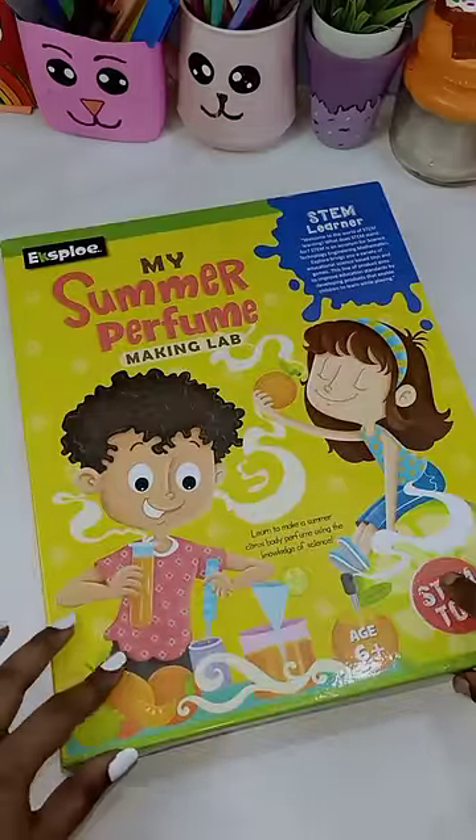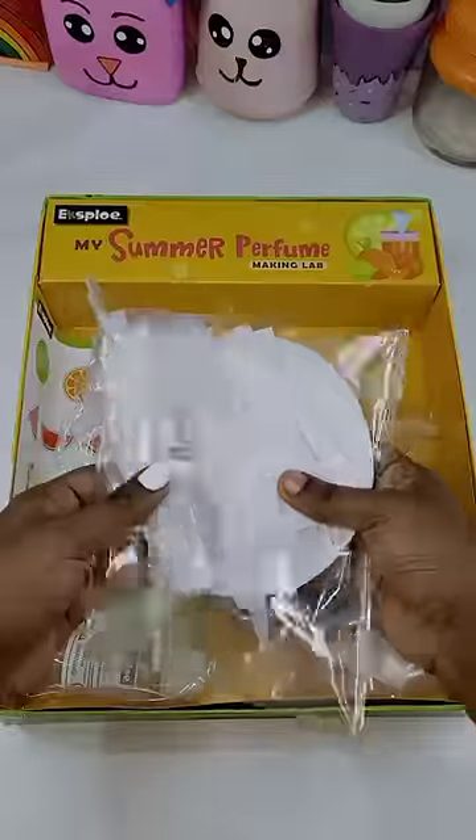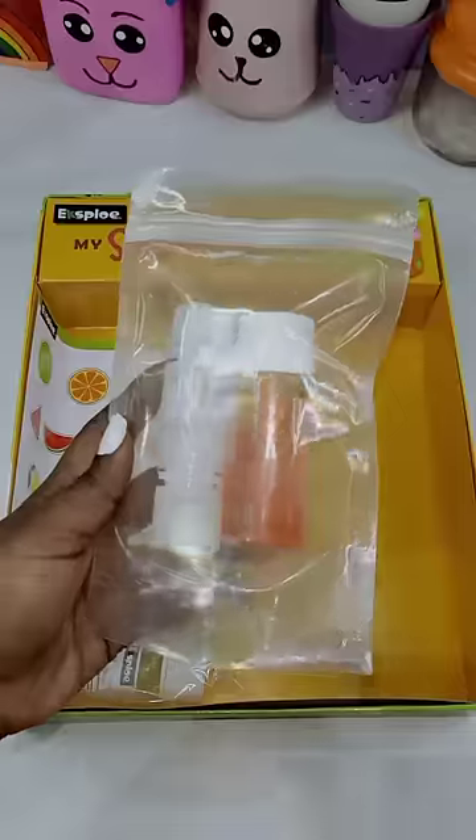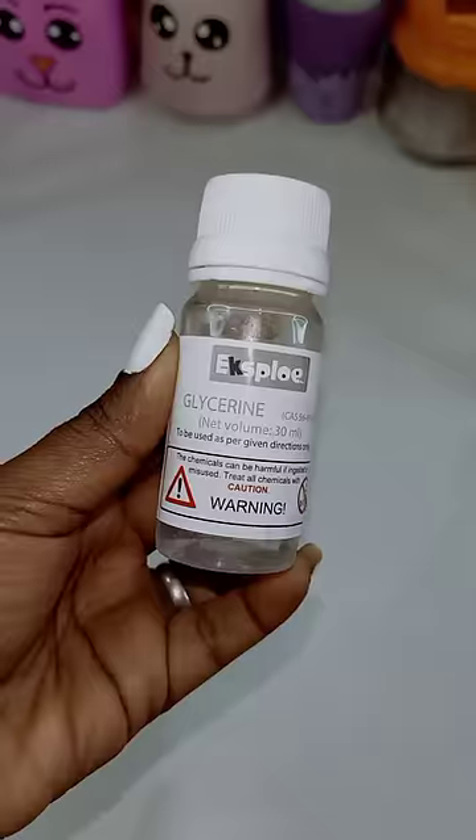Hi Chalakutees! How do you make a perfume? You can order a kit. My Summer Perfume — you can open the instruction book and you can make a perfume.